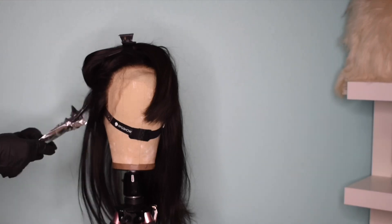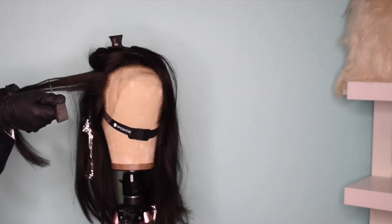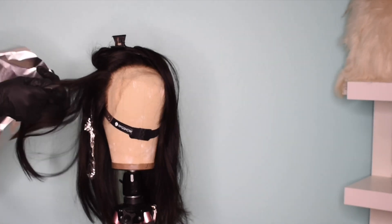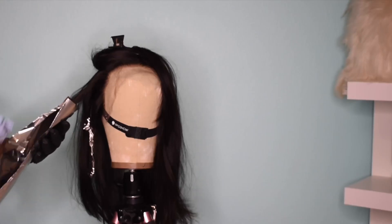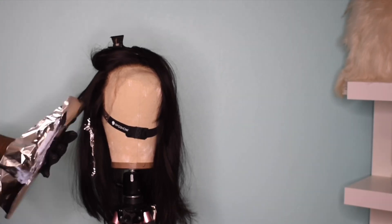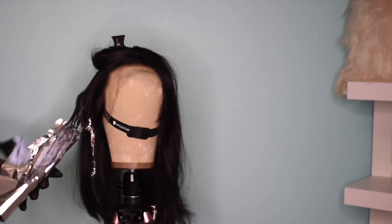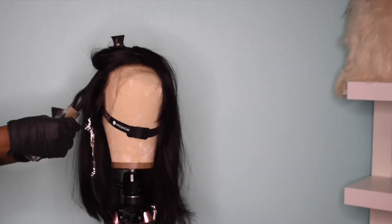The purpose of doing highlights and low lights is basically to create a gradient effect, giving the hair a little bit of depth and warmth. We're going to repeat these steps all the way around the wig, not in any uniform sections — a bit scattered — so that the highlights look very natural and not forced.